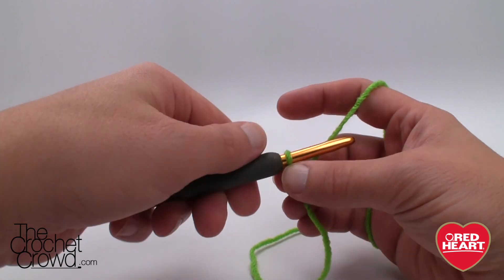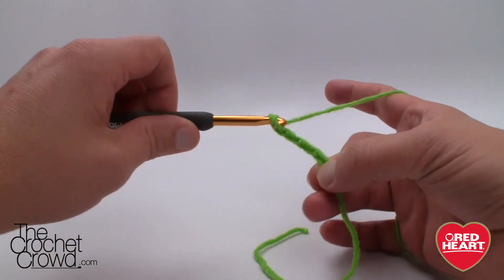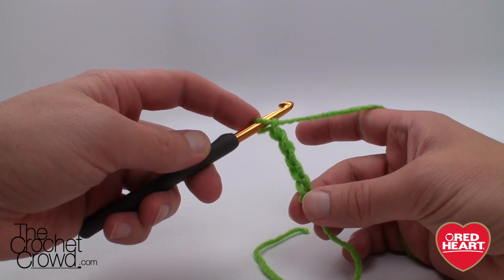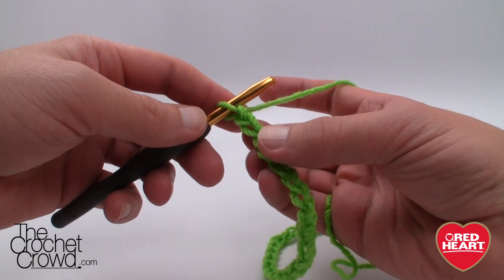Remember that the slip knot never counts as one, and we're going to chain all the way to 36. So 1, 2, 3, 4, 5 — please chain all the way to 36 and I'll meet you back in just a moment. Okay, now that you have your 36, we're going to single crochet all the way across this chain.